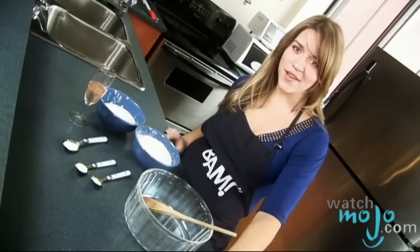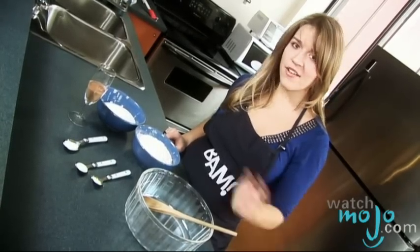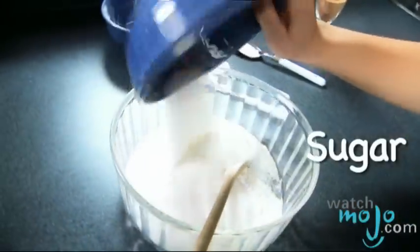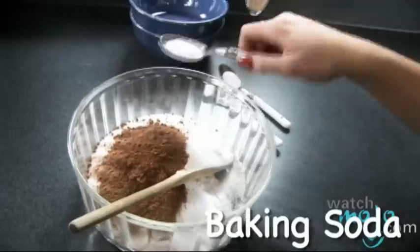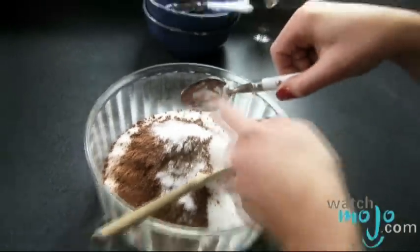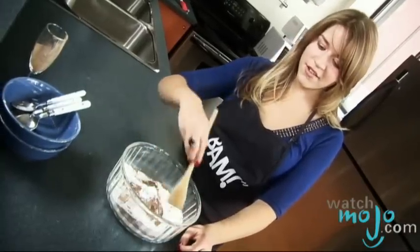This recipe is very basic. The first step is to add all the dry ingredients together — here goes the flour. Now I'm incorporating all the ingredients together in the bowl.